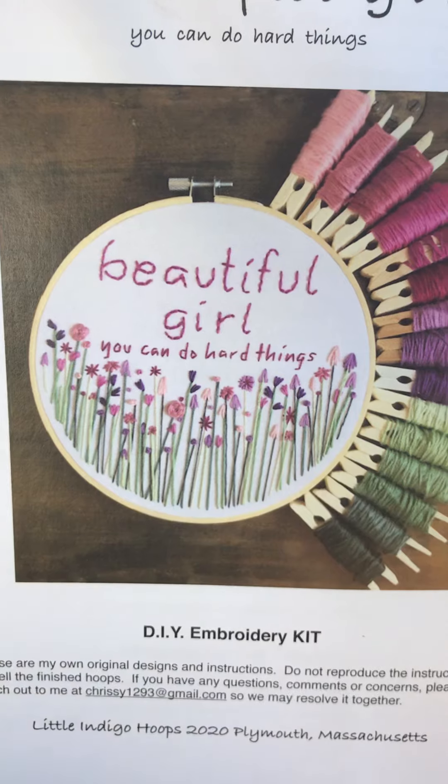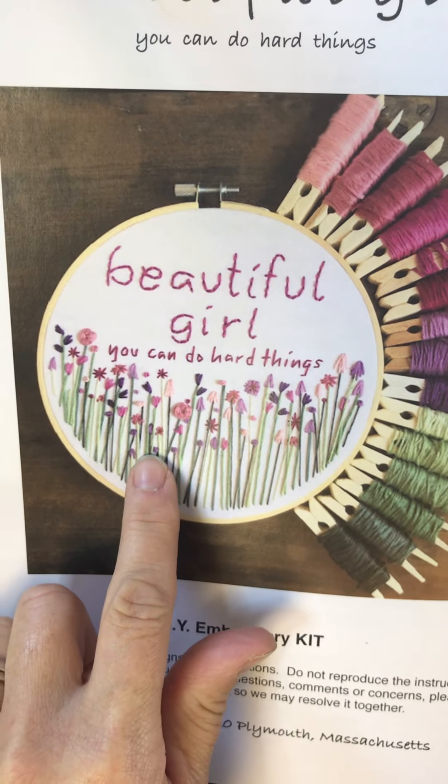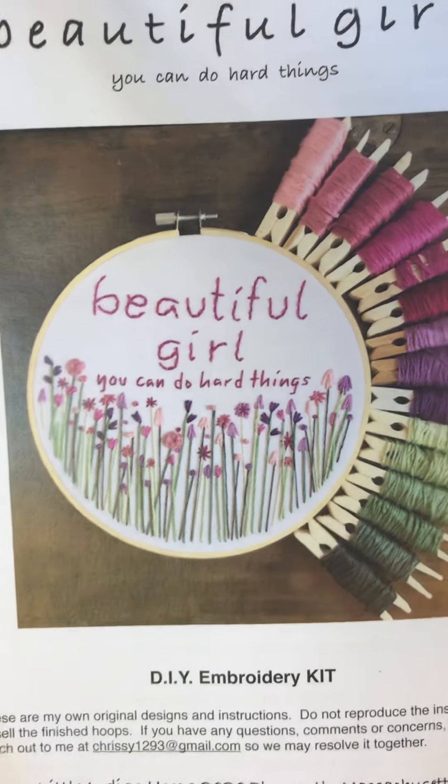There should be plenty of floss in there to fill in afterwards too — sometimes I stick a little French knot or just a stitch here and there if there's a little bit of white space. I hope that you found this helpful.